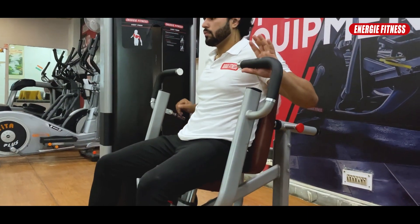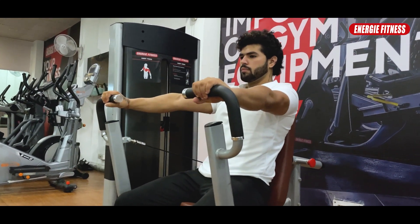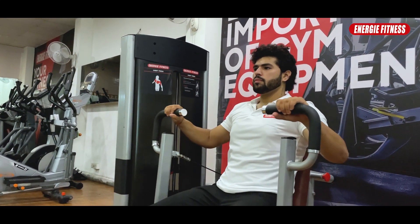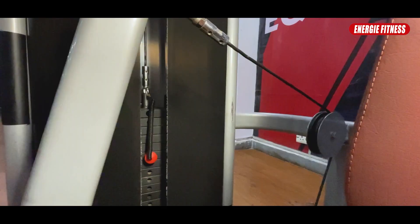Besides that, the grip will be adjustable and can be lifted. When you exercise, the grip lifts to provide a comfortable and effective range of motion.